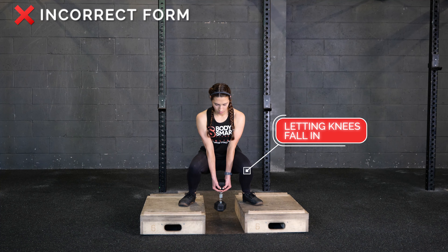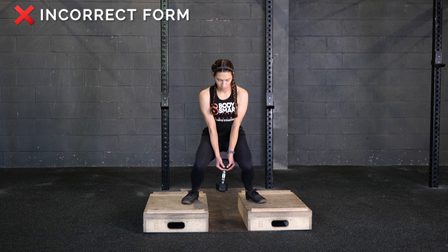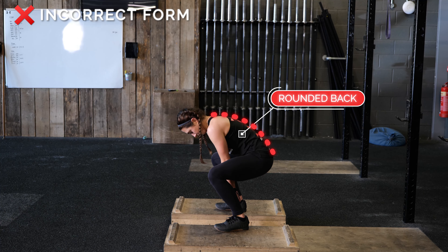Avoid letting your knees fall in. Avoid rounding your back as you squat.